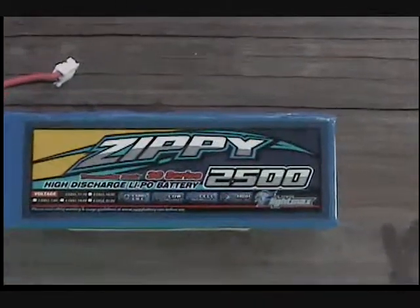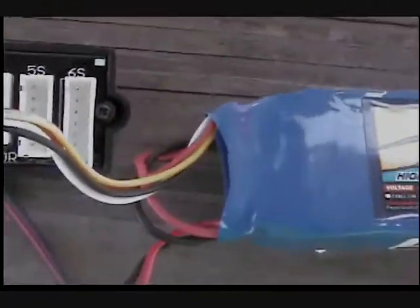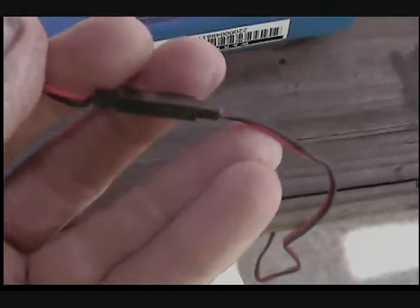There's the other battery — 2500 warranty code, there's where it says 2500. There's the balance plug in. Red to red and black to black. There's the charger.